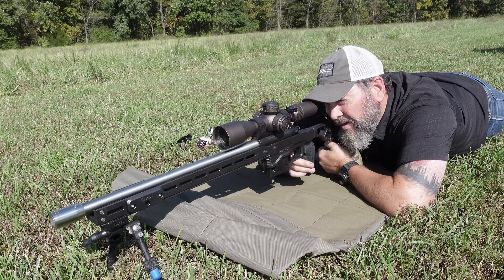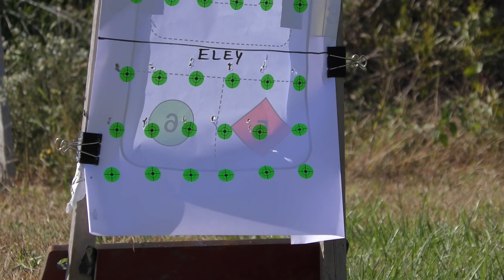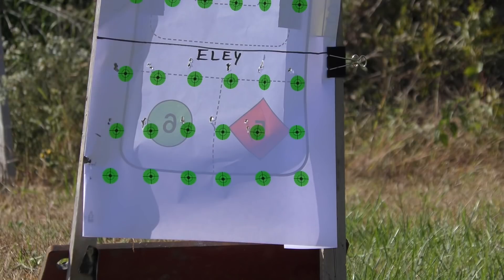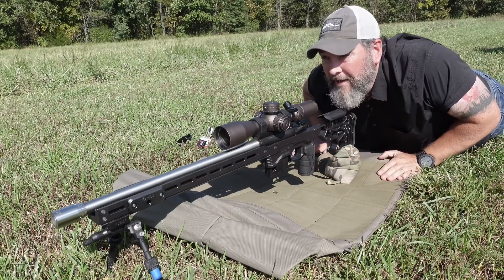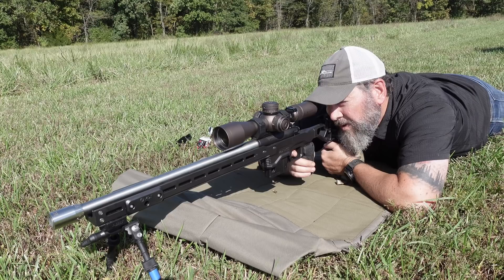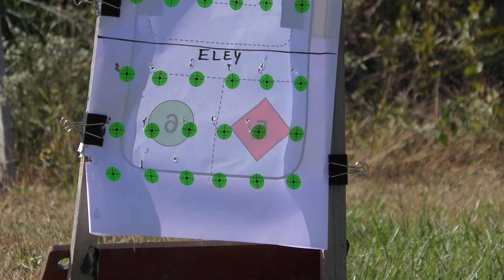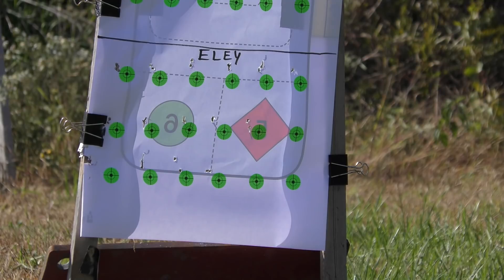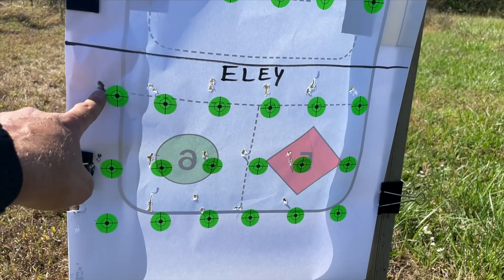All right, last line here. This is number eleven, bottom left. Well, that's going to represent a bad group. The paper's flapping around — I've got to go fix that. Here's thirteen. Final one here again, top left, five shots — established baseline.